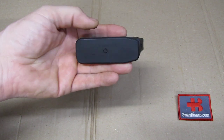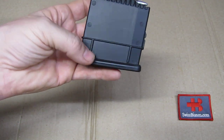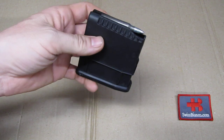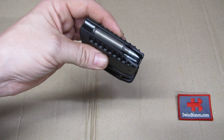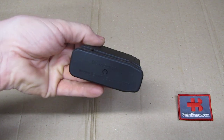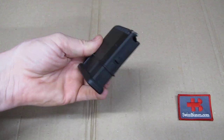It's also easy to disassemble. You simply press the button and slide off the base plate, and then you can clean it. Because everything except the spring is polymer, you can use a good oil and brush it out with a toothbrush and clean it — that is easy to do.